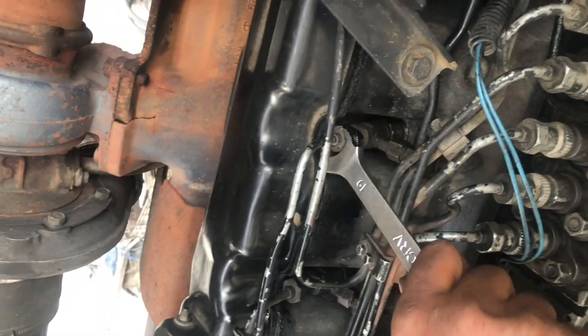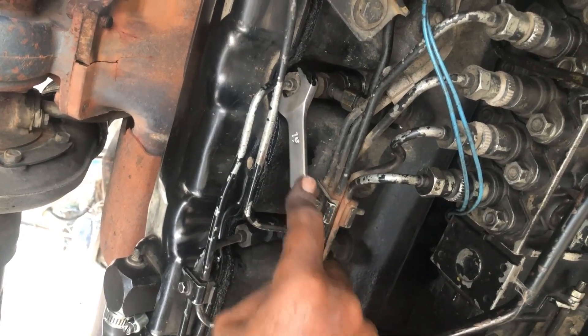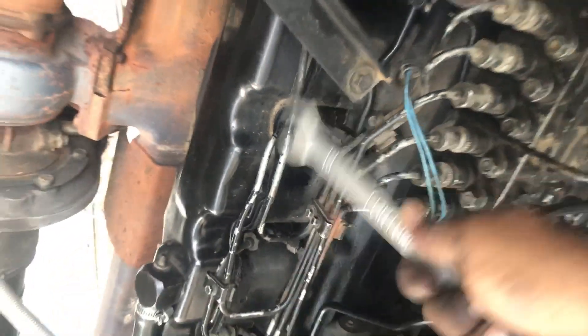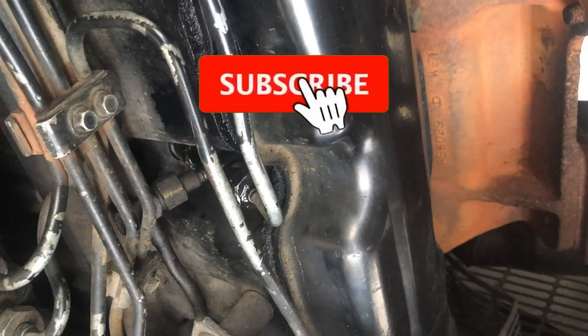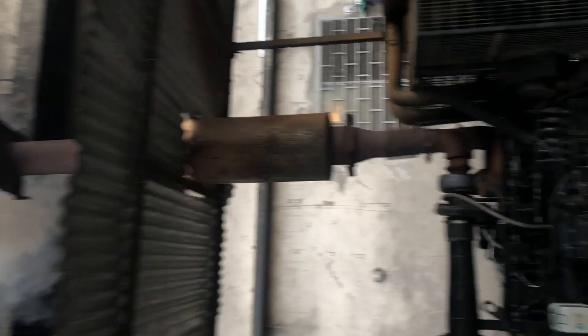The proper method for priming the fuel lines is to loosen the injector lines one by one — first loosen one line, crank the engine, then the second line, and crank the engine again. Here we have loosened all the lines at once and are cranking the engine. You can see the fuel is coming from the fuel lines. After the fuel has filled the fuel lines, tighten the nuts of the fuel lines and the engine will be started.